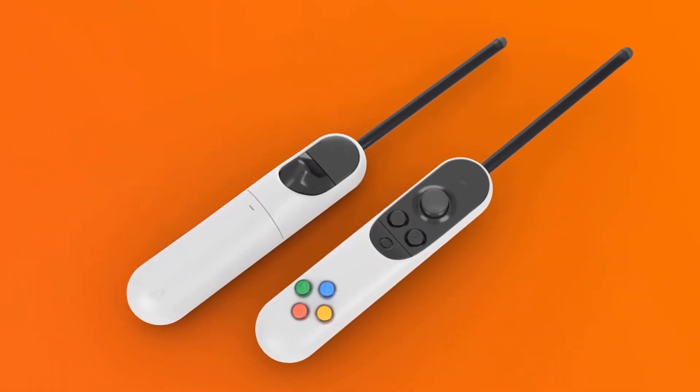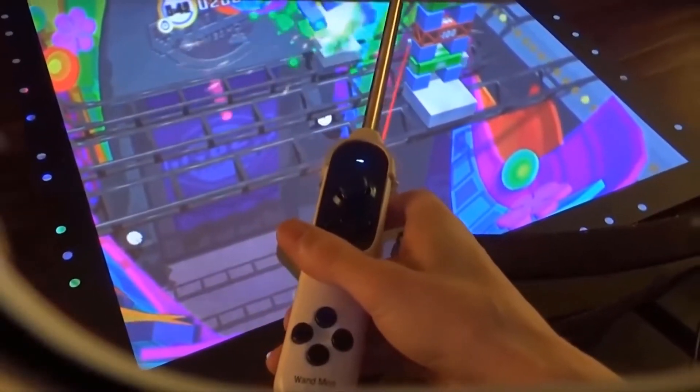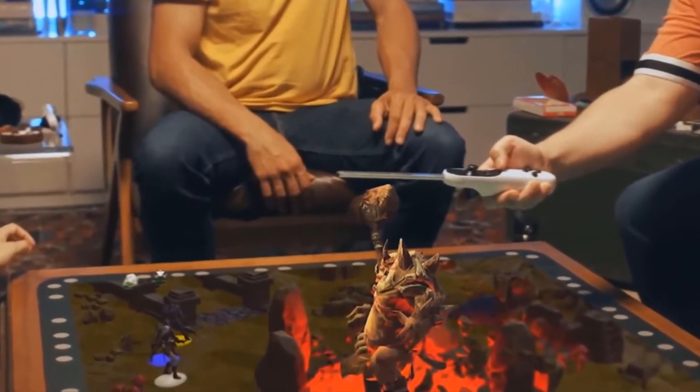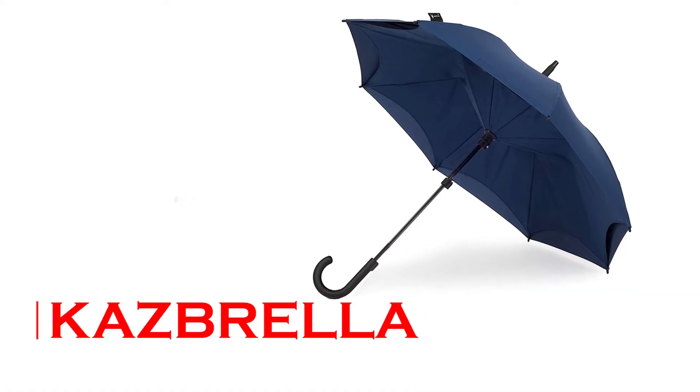The virtual objects are always in focus, unlike many headsets, and you can realistically block your vision of them with your hand. Along with stereo speakers and a microphone, players will be able to converse with friends remotely.